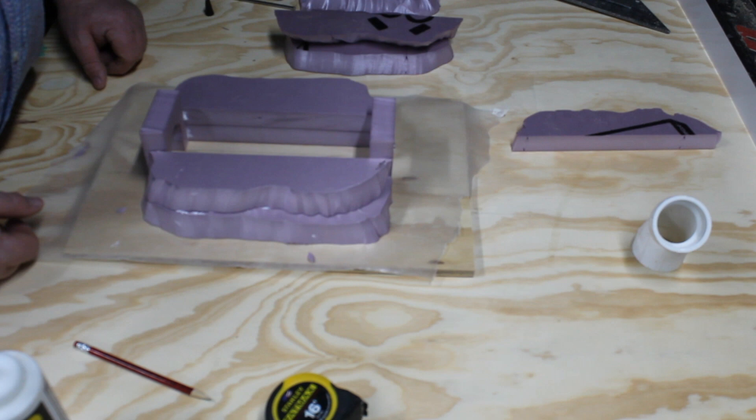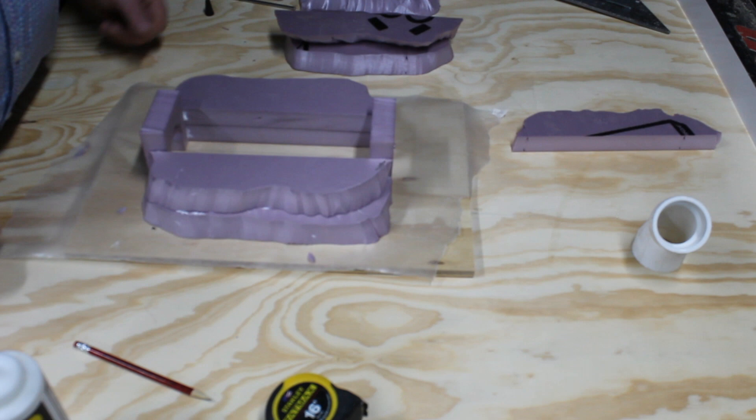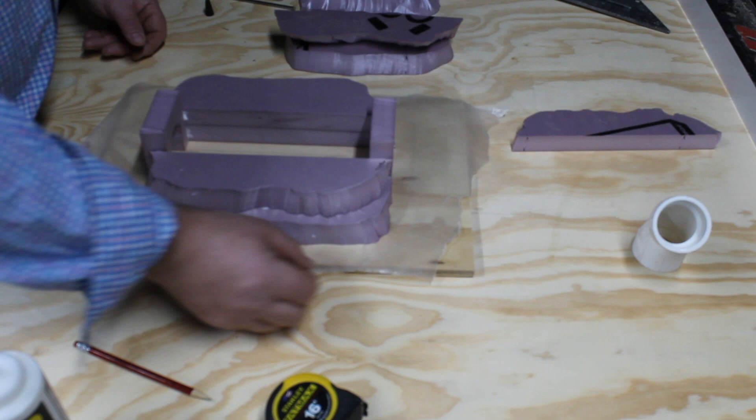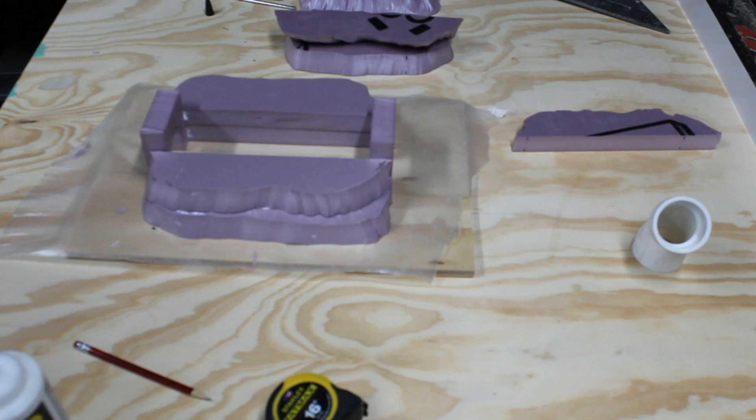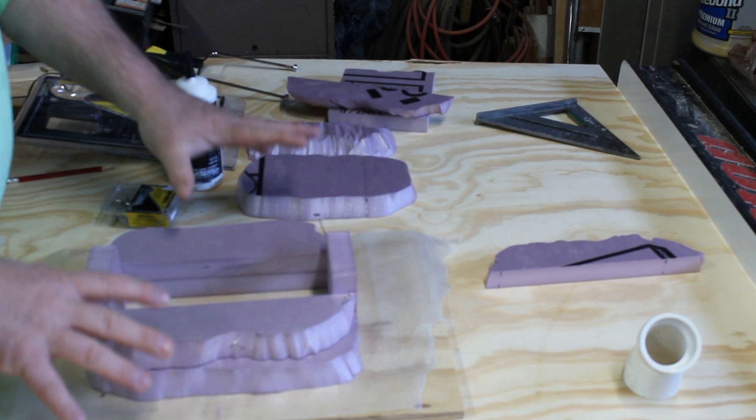We'll be back tomorrow to finish gluing it together. Then the next couple of days we'll start to put on the tissue paper skin and start to make it look like rock. Hopefully by the end of the week we're adding paint, dry brush, textures, grasses, and trees to make it look like the real thing so we can run our N-scale locomotives inside our tunnel.